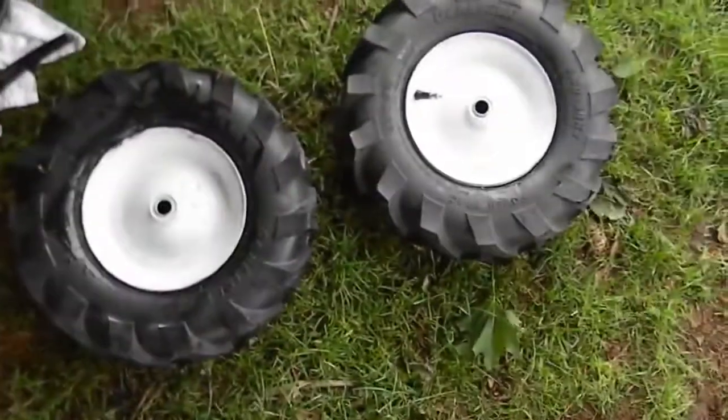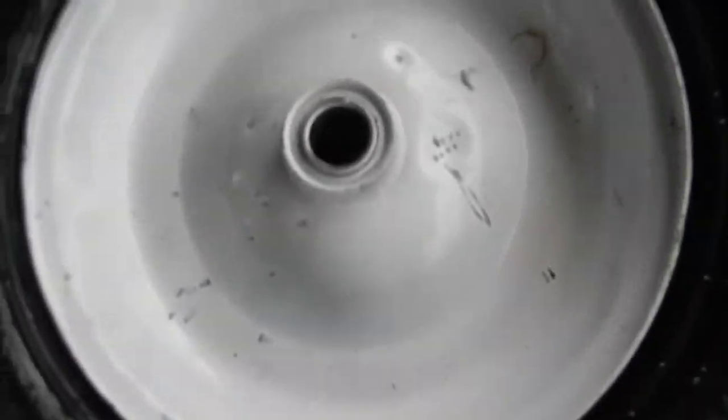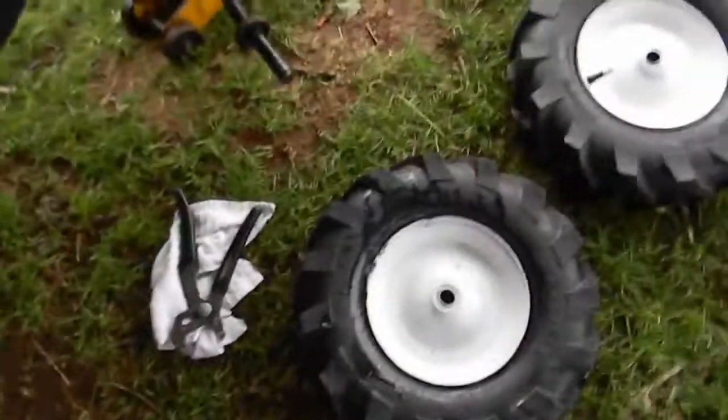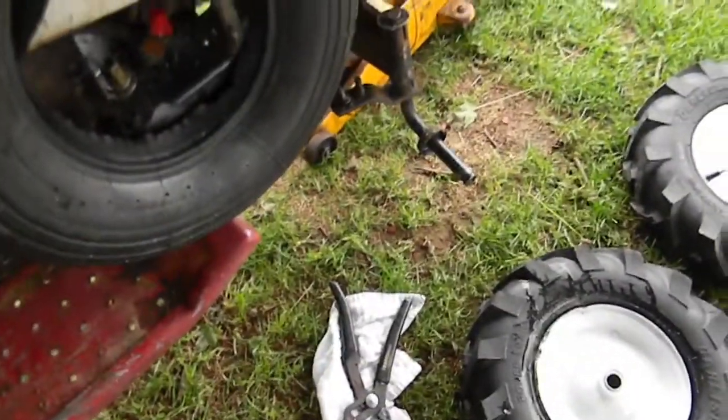The point is I punctured both inner tubes. And those dents are just because I got pissed off and hit it like 30 times. Every time it would slip on me, my screwdrivers would slip and I'd end up hitting it. Because I'm just there dripping with sweat and the thing just keeps popping off.